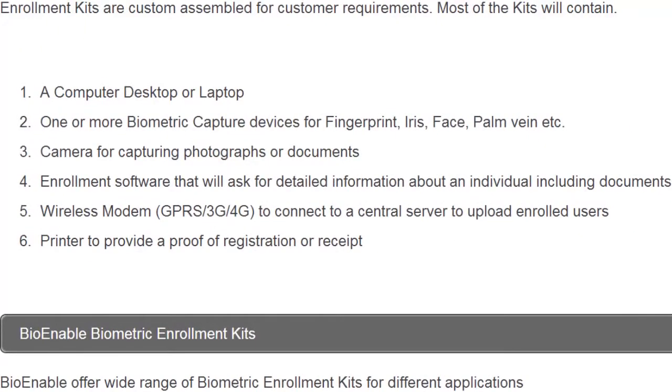Most biometric enrolment kits are custom assembled for customer requirements. These kits contain a computer desktop or laptop, one or more biometric capture devices, a camera, software, a wireless modem, and a printer.